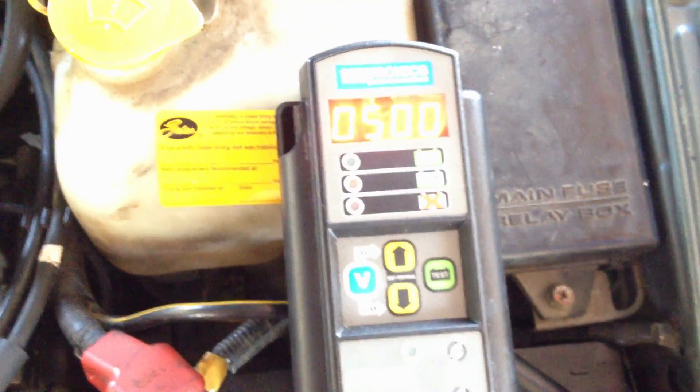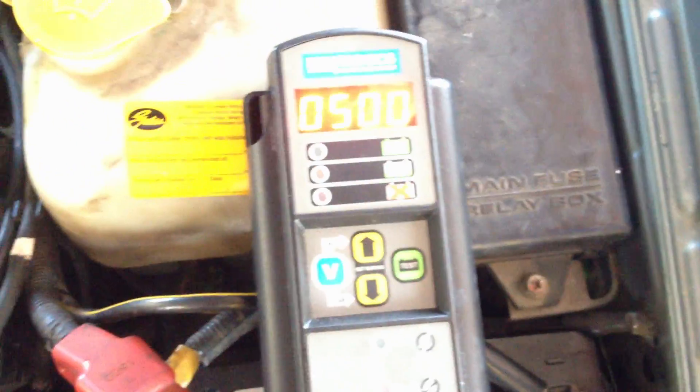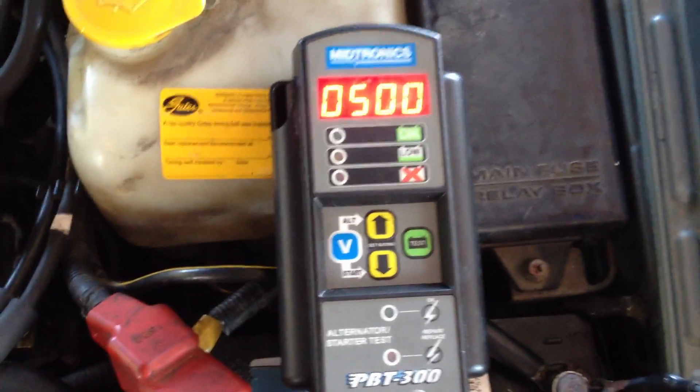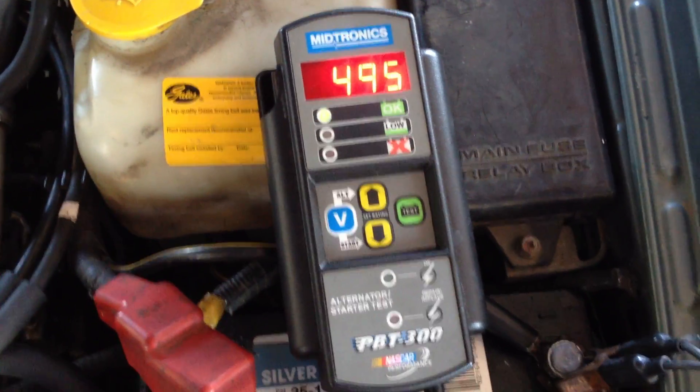Parts stores carry them. You can buy it from Midtronix direct — I haven't looked. I got this one from O'Reilly's because they gave it to me cheap. But that's all it is — digital amp meter, that's it.